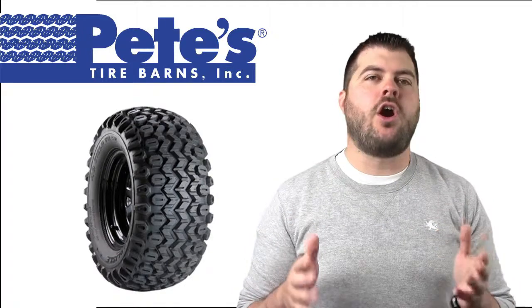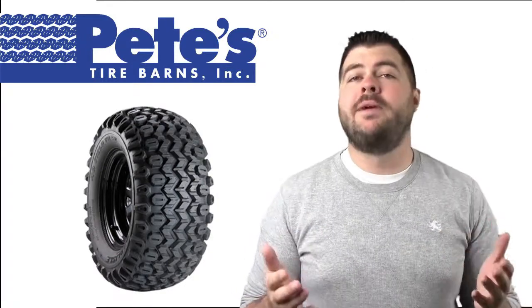Hi, this is Chad and I'm here today to talk to you about the Carlisle HD Field Track tire from Pete's Tire Barns.